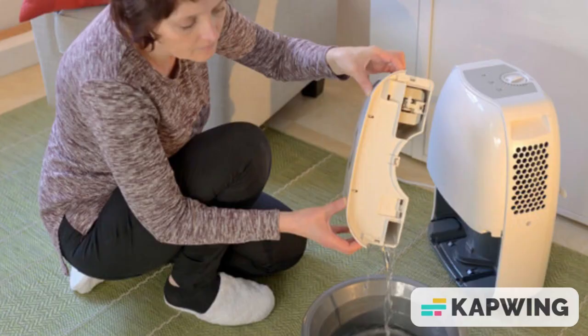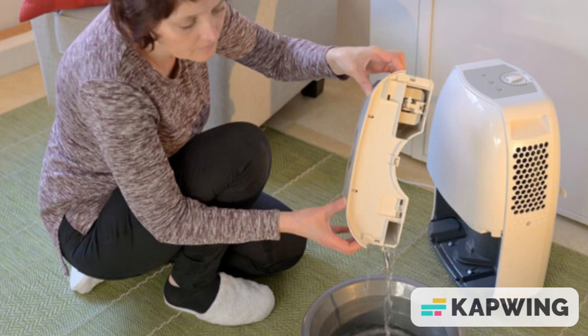Start with a 50-pound bag of sodium chloride to make your rock salt dehumidifier, if you want to get rid of the humidity in a damp basement.